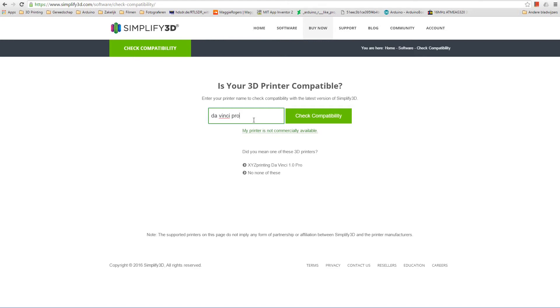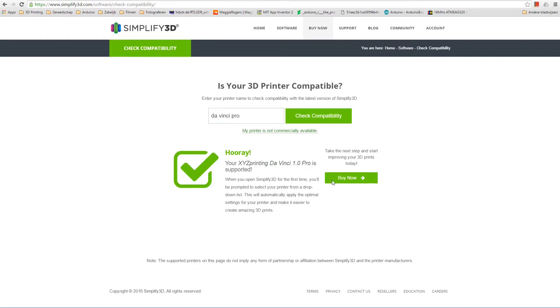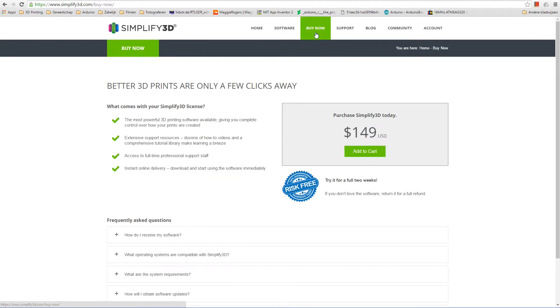For Simplified 3D you have to pay money — a lot of it. The slicer costs $150 and it is pretty expensive compared to all the free of charge options. Simplified 3D has to be really good to make up for that price. Well, is it?